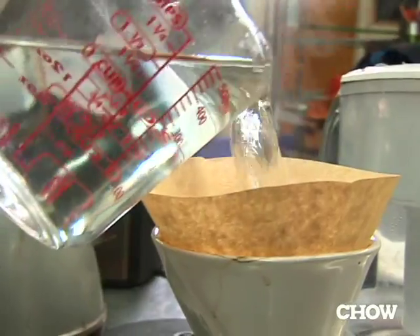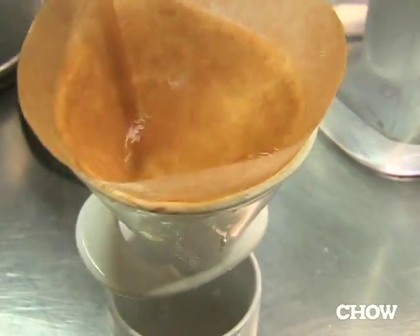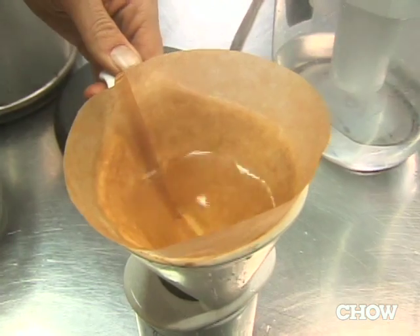Pour some of your hot water through your paper filter first — I like Trader Joe's filters. That'll heat up the filter cone and wash any residual paper flavor out so that it doesn't come into your cup.